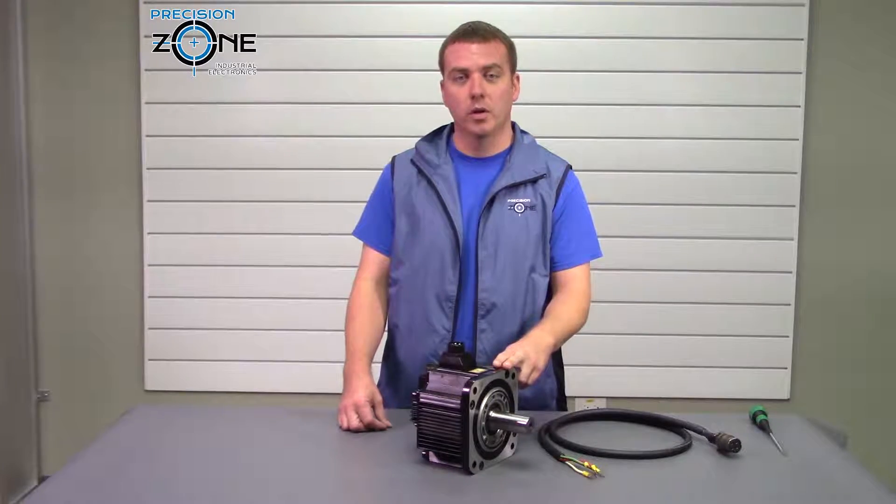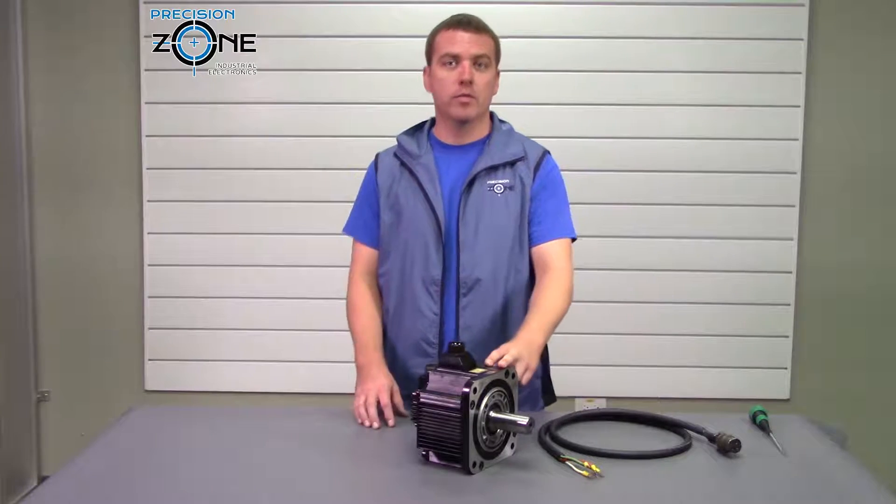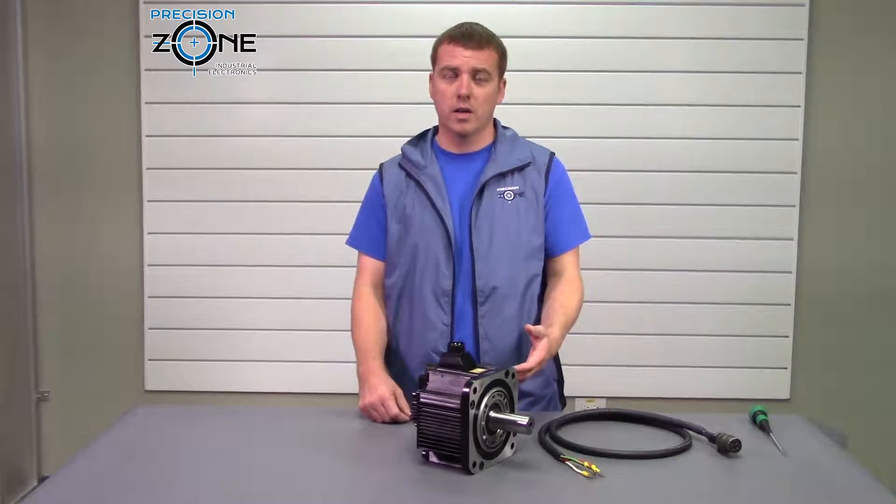There are two ways to check for a demagged motor: one, is it cogging, or two, does it have low back EMF? You're not going to be able to check for low back EMF, but you can check for cogging.